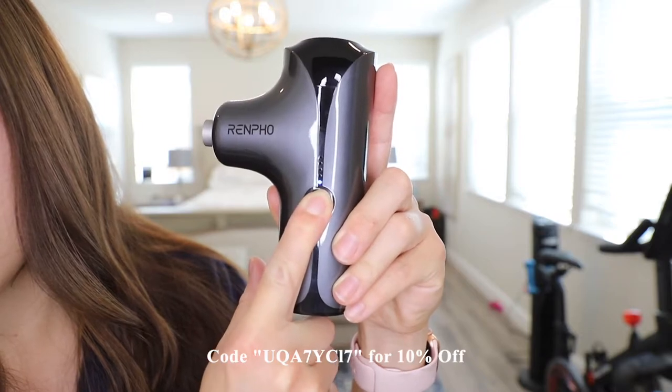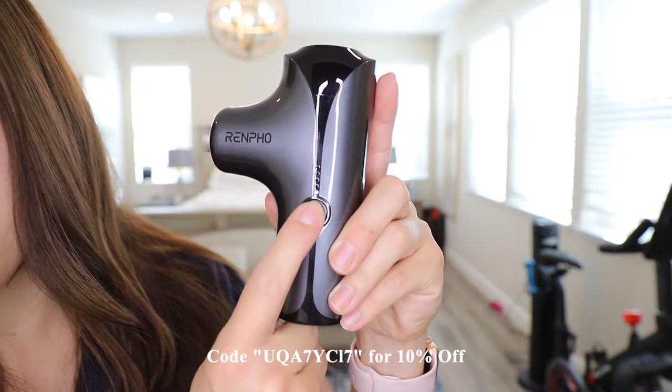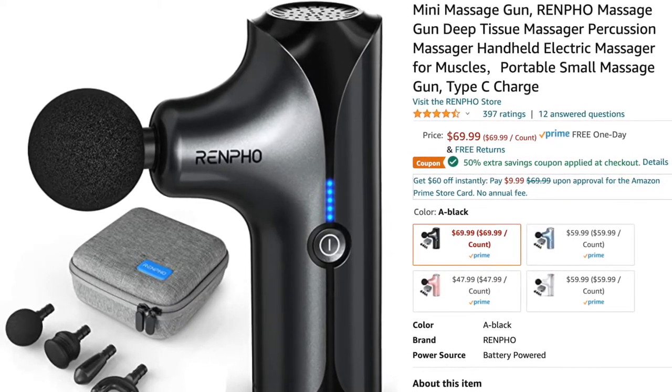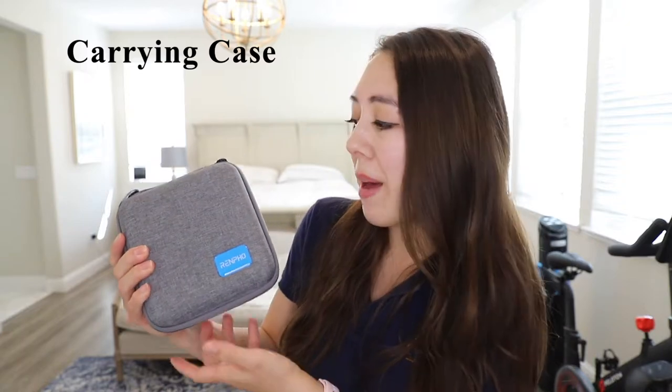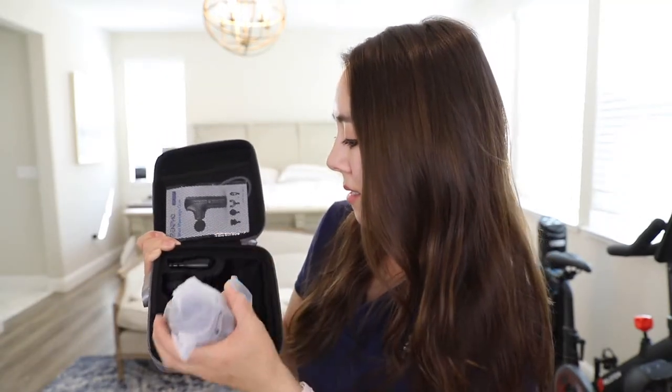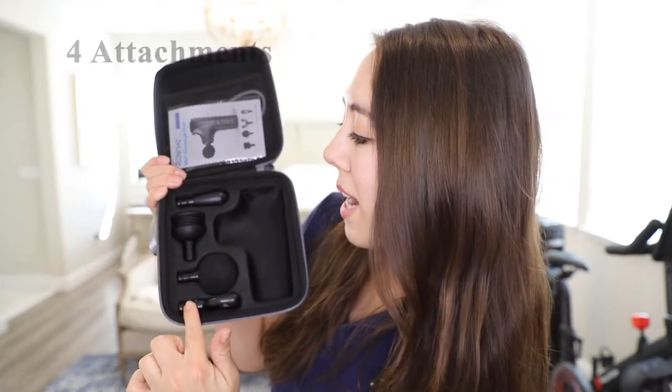The first massage gun is the Renpho mini massage gun. This one retails on Amazon for $69 and they currently have a 50% off discount code. This is what the carrying case looks like — as you can see it's quite compact. As with most massage gun carrying cases, it does have a full zip around. This is what it looks like on the inside. Here we have four various attachments, which is quite standard among most massage guns.